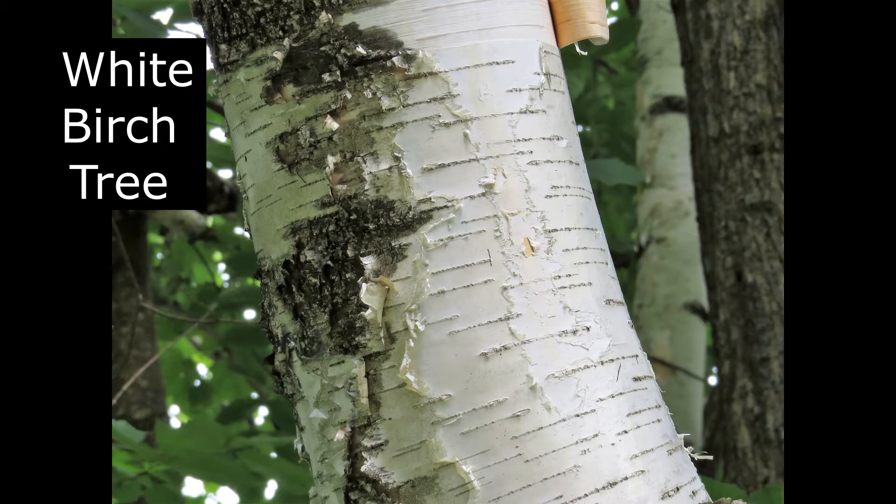They chose the birch tree for the bark, which supplied us with our habitation, our water transportation, our cooking pots, our containers for storing stuff. That birch bark gave us all that.